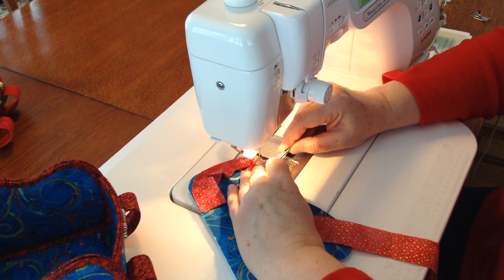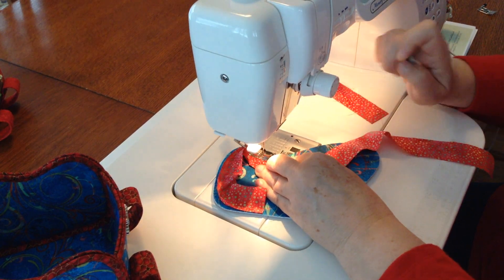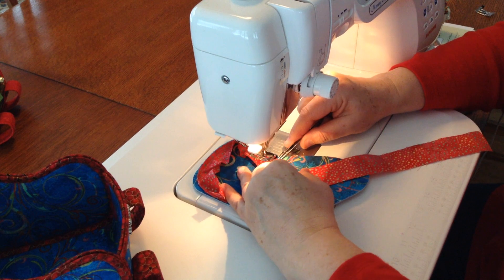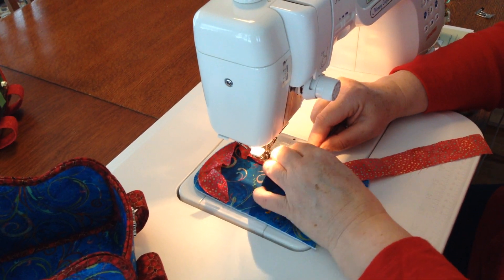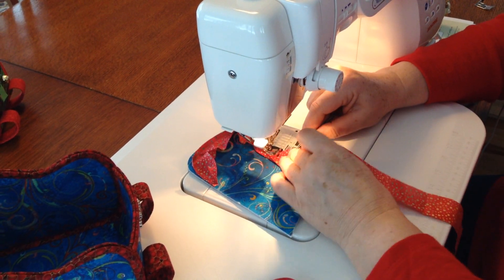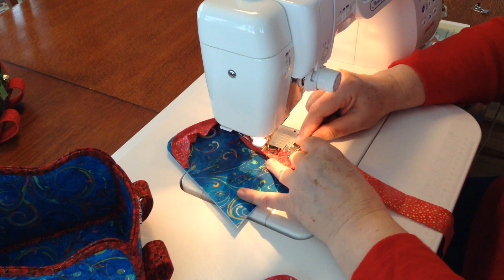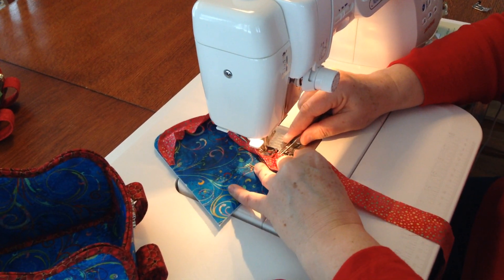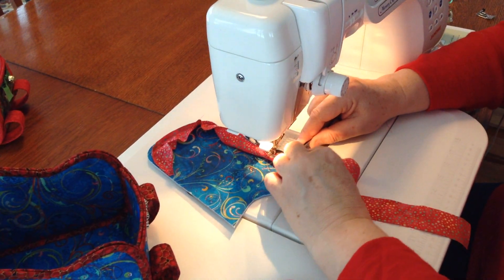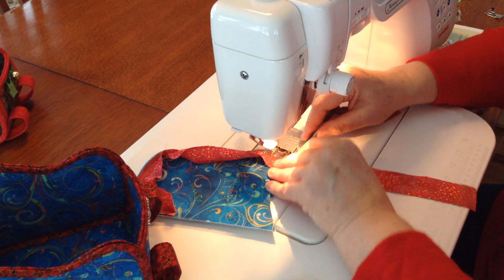Keep going around. One of the things you want to do is make sure that your needle is in the down position, in case you need to stop and reposition your fabric — you won't move the seam over. You can go fairly quickly on the straight edge, but when you get to a curve, try to go nice and slowly so that it's as neat as it possibly can be.